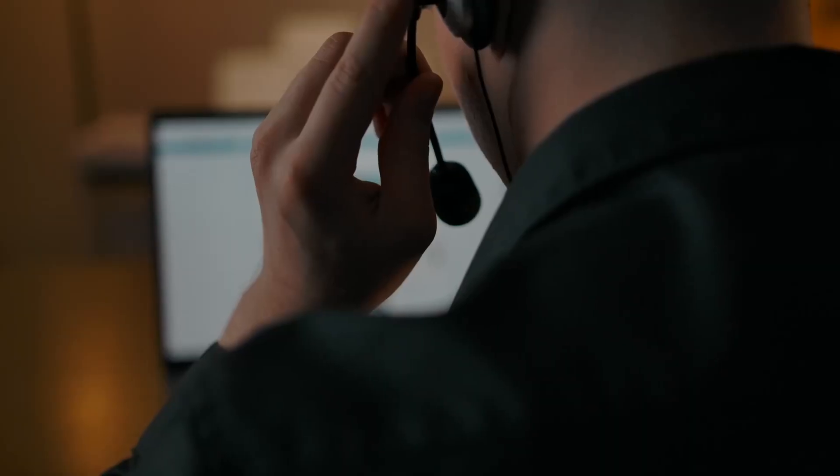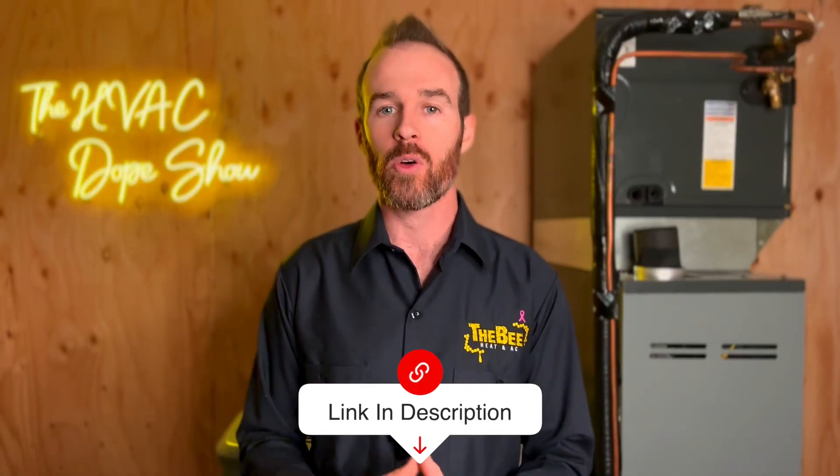Talk to a local contractor that advertises heat pumps and knows what they're talking about — a local contractor won't want to install something that isn't going to work and can advise you on whether the system fits your budget and goals. If you happen to be in the Denver Metro or Colorado Springs area, you can schedule a free appointment with us online, and there's a link in the description with an up-to-date list of the cities and states we service.